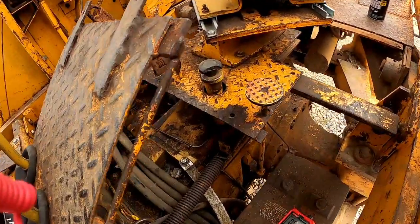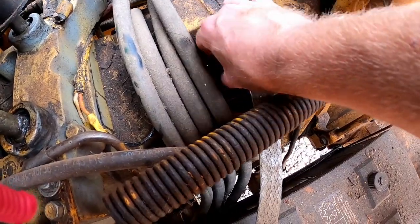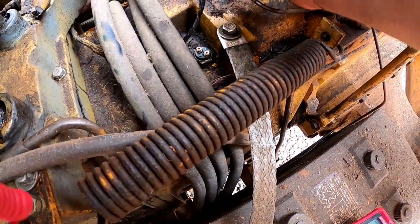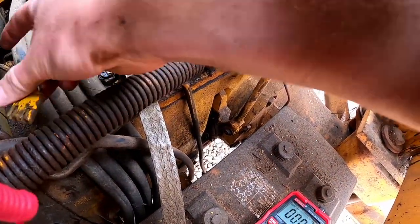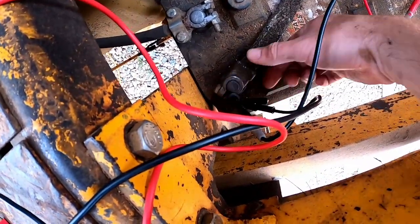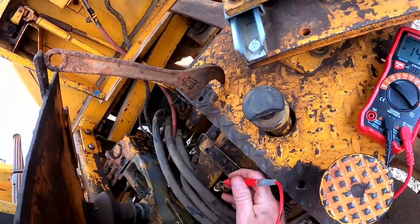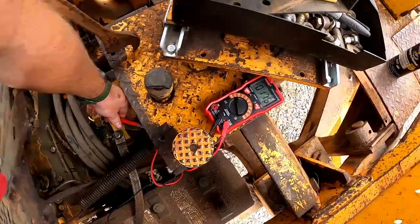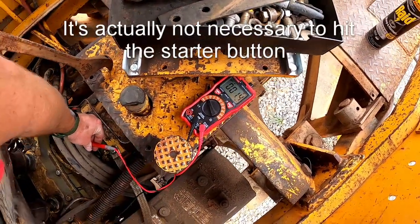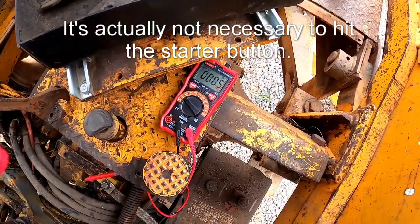Now it's time to look at the neutral start safety switch. Mine is located on the top of the transmission underneath the floor. I'm going to go ahead and pull this connector off — it should just pull back. We're going to start by testing the wiring. I'll connect my black lead over to the battery ground and then connect to each terminal. I have this connected to the first side of the switch. I hit the starter button, and I've got nothing.